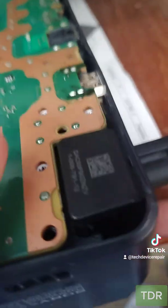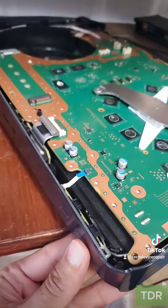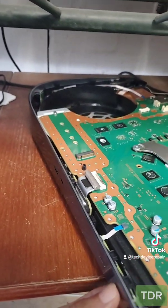Let's go test it. It didn't make the three beeps. Let's try to power it on. Nothing — no beeps, no power.